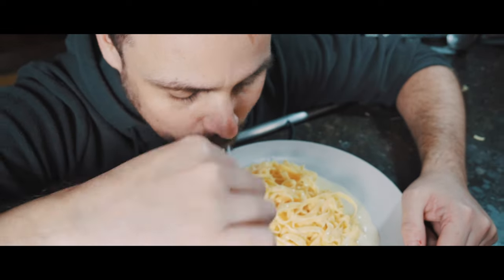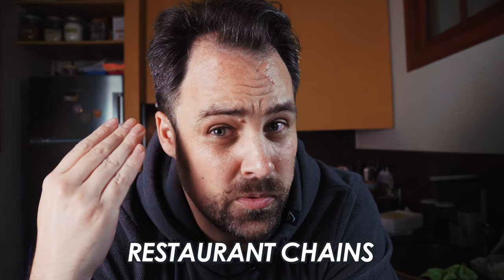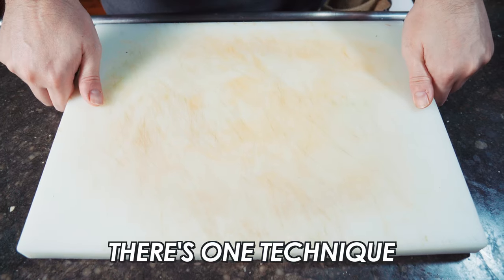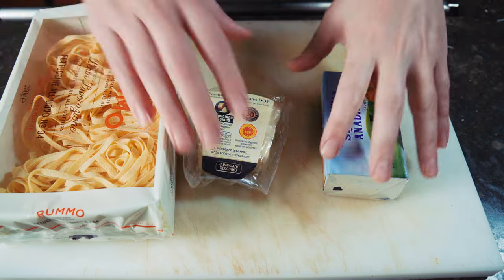I've got to admit, I didn't think this was actually an Italian pasta recipe. I thought it was an Italian American version that's sort of been bastardized by some of the retail big box restaurant chains throughout the United States. But it turns out this is actually an authentic Italian dish, but they make it really differently than a lot of American chains do. The key is no cream — under no circumstances are we going to put cream in this. There's only three ingredients, and there's one technique that's going to bring this all together. Let's show you how to make it.